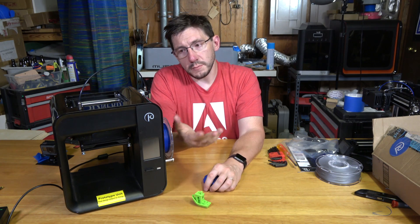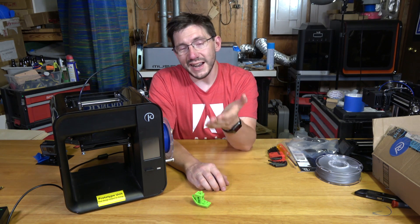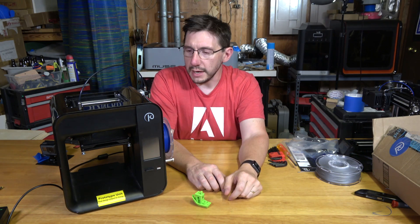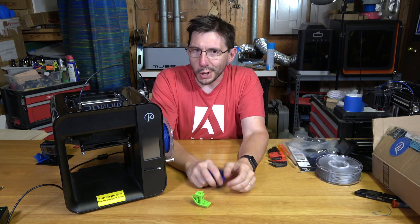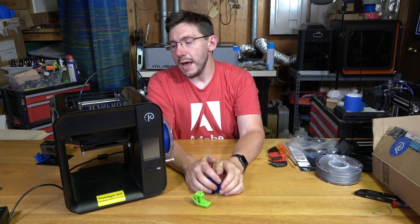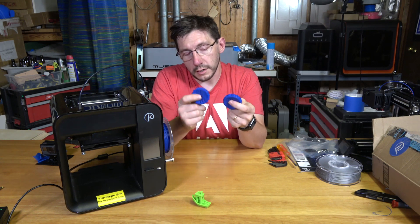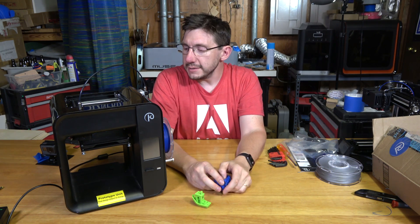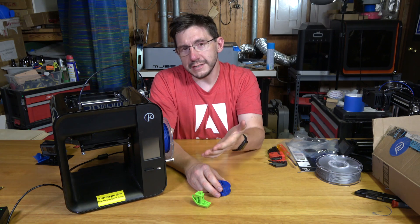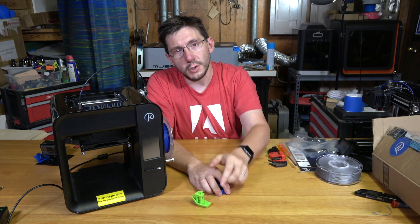Obviously I need more time to evaluate this machine, but this is a base $99 machine. Right now it's on Kickstarter — there are some early birds at $49, a $99 version that looks like this but has a plate instead of the LCD and SD card slots, a $149 version that looks like this machine, and at $249 you get a camera inside for time-lapses and app monitoring, plus a heated bed. The Kickstarter link is down in the description — it's not a referral or anything, I just find this printer interesting.